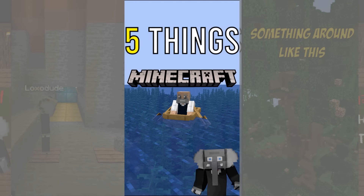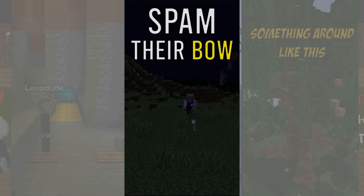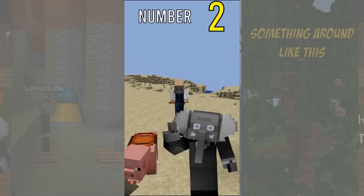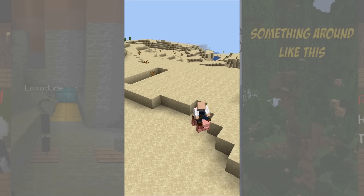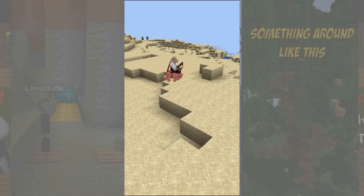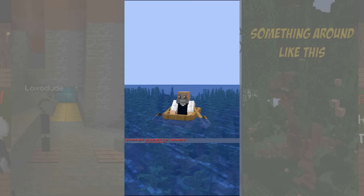Here are 5 things Minecraft boomers do. Number 1: spam click with their bows. We've had to charge bows for 11 years now, but that doesn't mean there still aren't some very old-timey people who instinctively spam with their bow. Number 2: put saddles on pigs. Who needs horses when you can control pigs with a carrot on a stick? Number 3: use the wrong commands. Toggle downfall and things like numbered game modes are no longer working commands, but people who are used to them still type them.